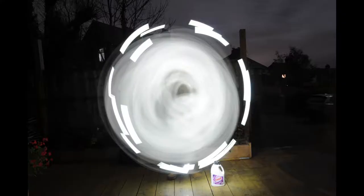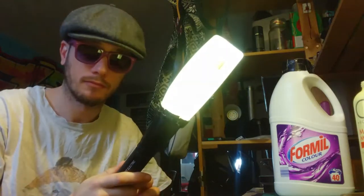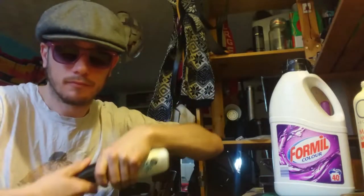I've sped it up a little bit. That's quite a ghosty white.